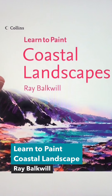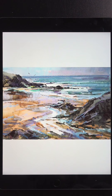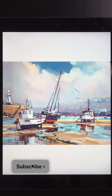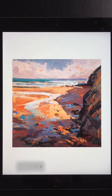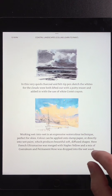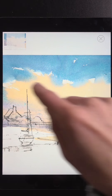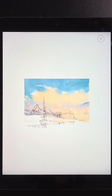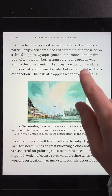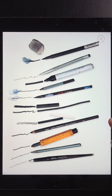Coastal Landscapes by Ray Bulkwill attracted me because of his mixed media approach to watercolor. He limits himself to two to three hours per painting, which is especially important when working outside as the lighting changes quickly. He has a section on painting skies and water. I like the effect where there are soft edges but he leaves some broken bits so the white paper shows through.